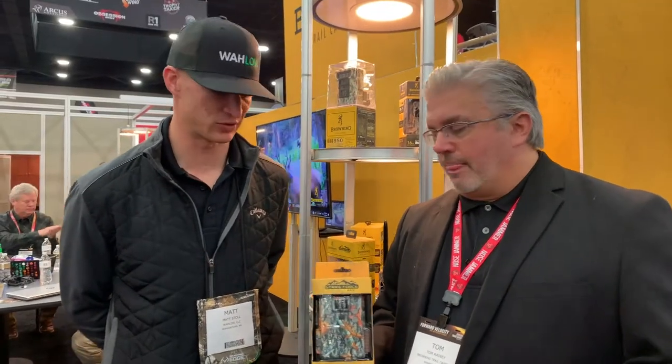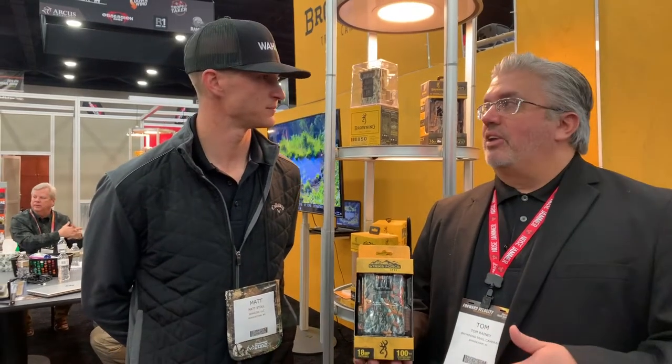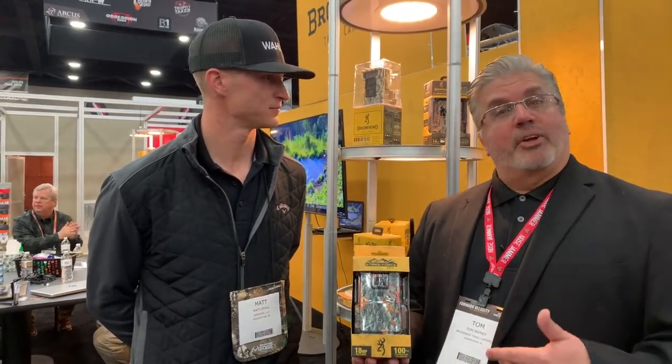You probably would have paid $200 for this camera just two years ago. So this is going to be a nice value play — you're going to be able to get in and get a great camera at a great price.